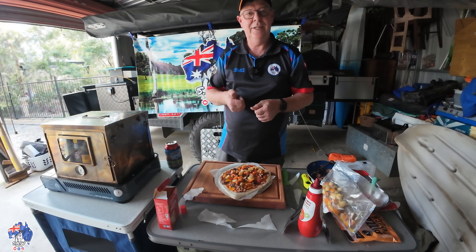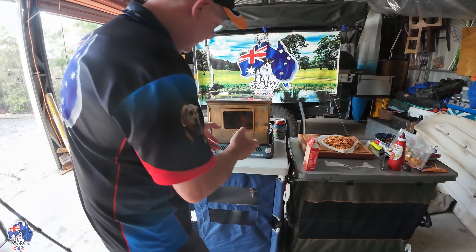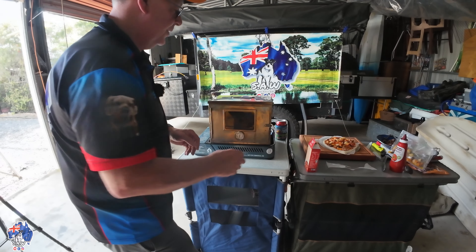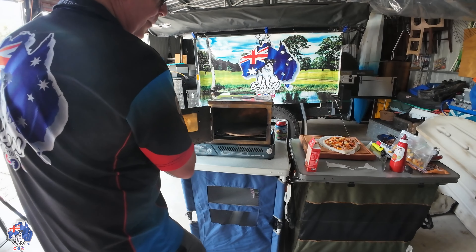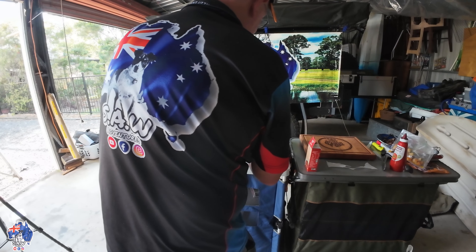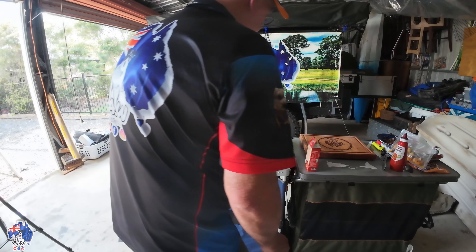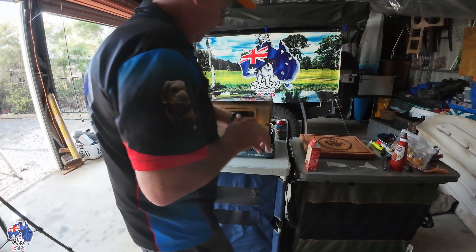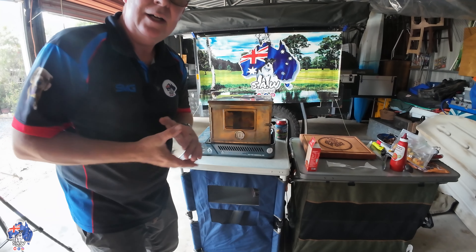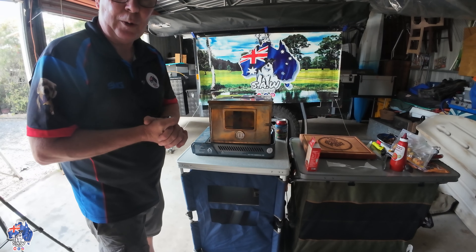We'll move over to the oven now and get it in. She's up to nearly 400 degrees Fahrenheit, 200 degrees Celsius. So we'll open her up, throw the pizza in there, close her up, and set an alarm for 15 minutes. I'll get mine made in the meanwhile, and when we come back and take Annie's out I'll show you what mine looks like.